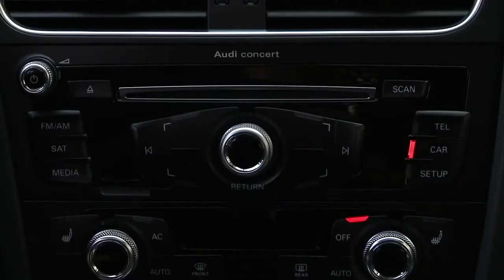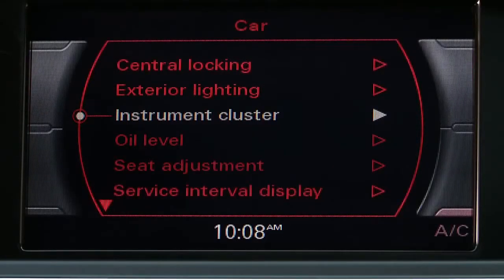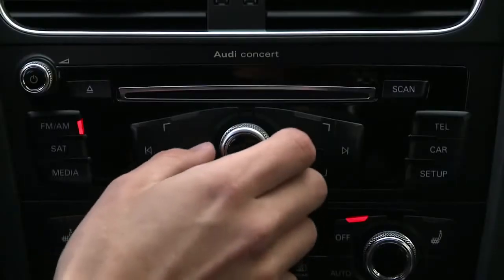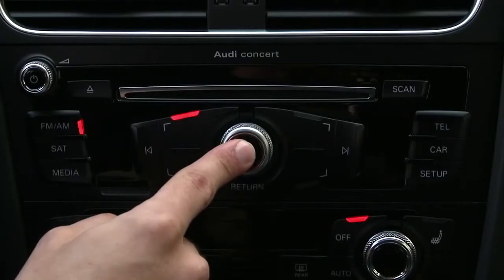To set a preset, make sure the vehicle is stationary and the parking brake is engaged. Start from any radio function — AM, FM, or satellite — and tune to any desired station.